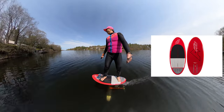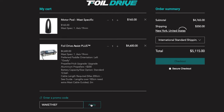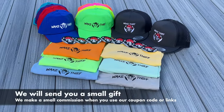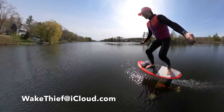We've included links in the description to the three products that made this possible. If you use the Wake Thief coupon code at Foil Drive you'll receive a free aluminum prop upgrade. We make a small commission if you use our code or buy through the links we share, and we'll send you a small gift to thank you for your support. If you have any questions please don't hesitate to reach out.